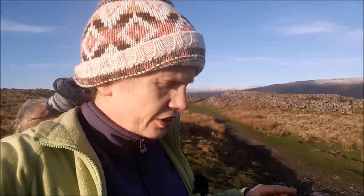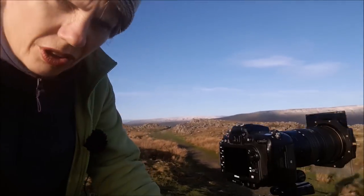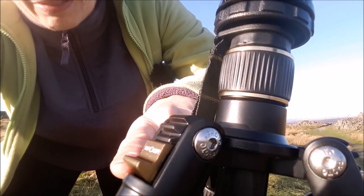This is my first time out with the KNF Concept carbon fibre tripod and I'm loving the fact that it's so light, it really is light. The legs are taking a bit of getting used to in terms of the adjustments. These little clips that you have to adjust the actual angle that the legs come out at is different to what I've been used to, so that's taking a bit of time.